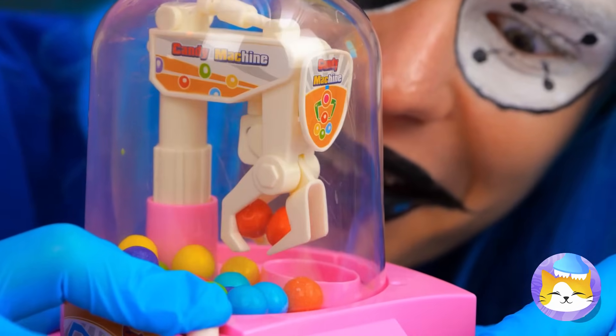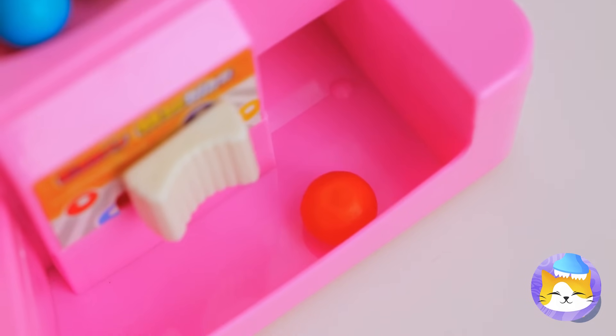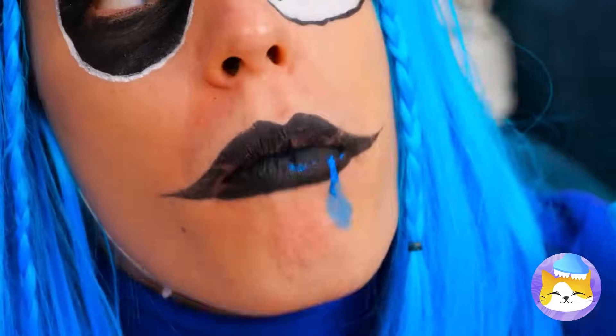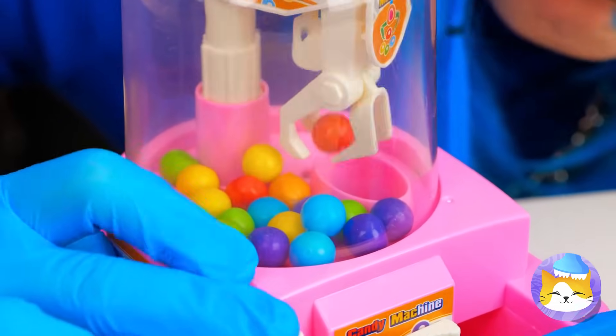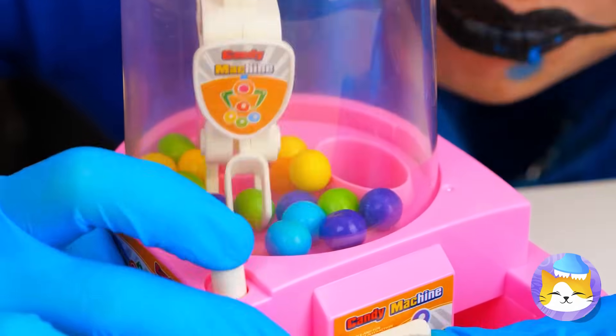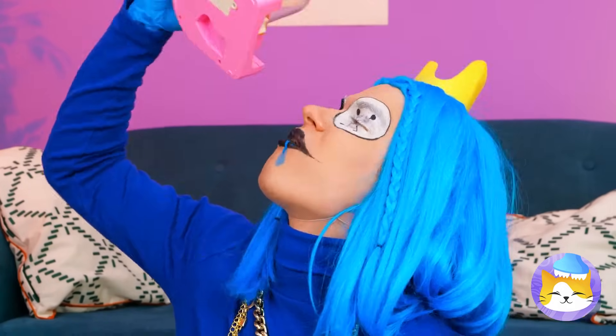We caught two — guess we gotta do this one at a time. What are you waiting for? They're not gonna catch themselves. Of course, we can still eat them in one swoop.